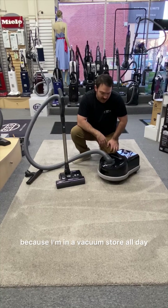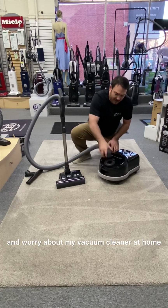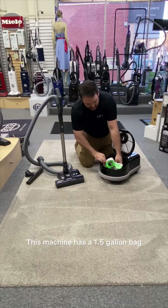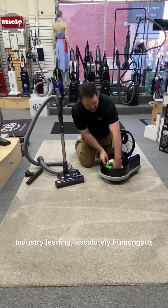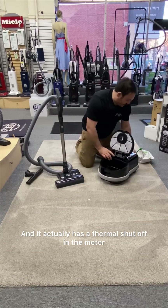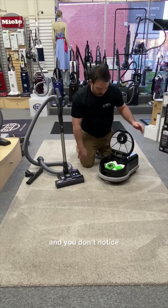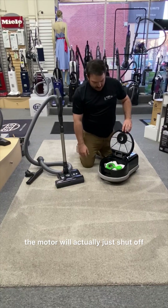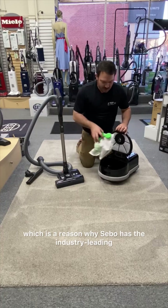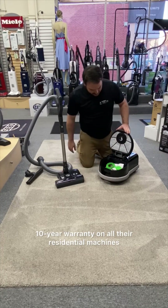Another reason why I own this: I'm in a vacuum store all day and I don't have to worry about my vacuum at home, even in terms of changing the bags. This machine has a 1.5-gallon bag — industry-leading, absolutely humongous, fills the whole cavity. It has a thermal shutoff in the motor, so if the bag's full or you have a clog, the motor will just shut off. You can't run it without a bag, which is why SIBO has the industry-leading 10-year warranty on all their residential machines.